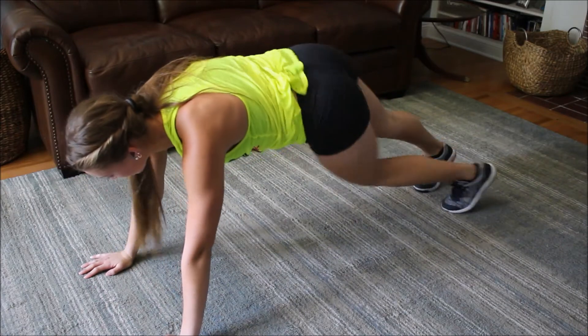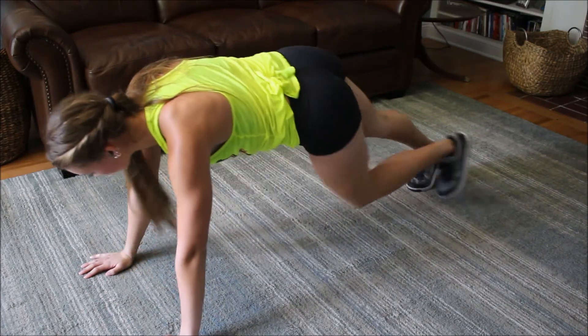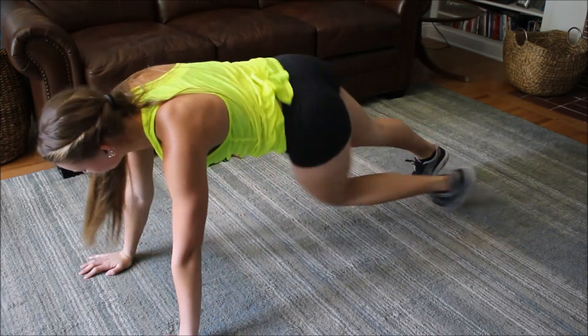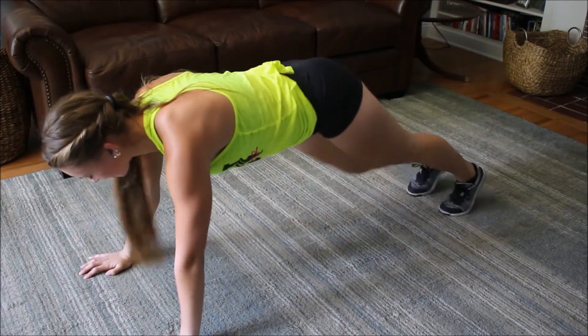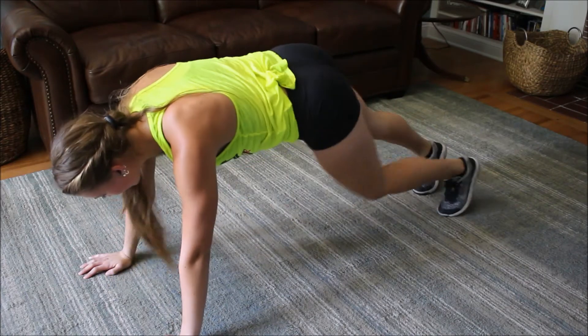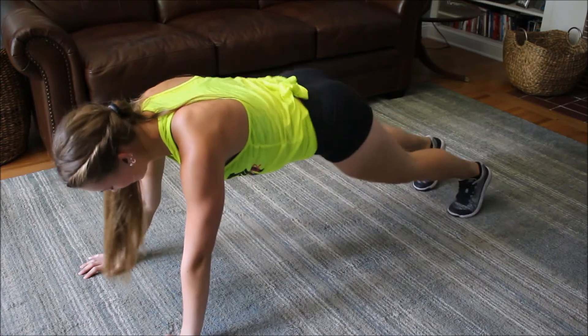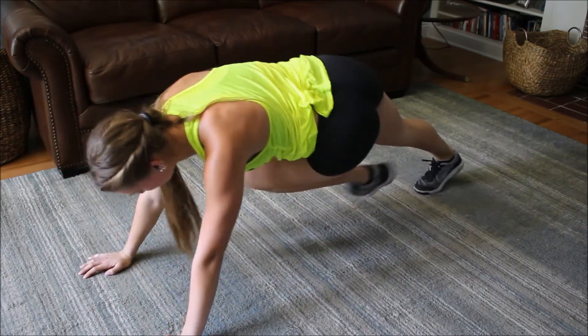So let's do ten on each side. Ten, nine, eight, seven, six — come on, you got it — five, four, three, two, and one more, one.